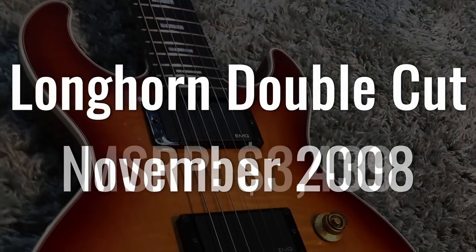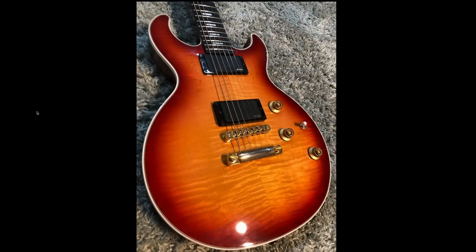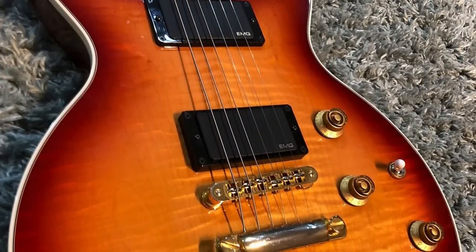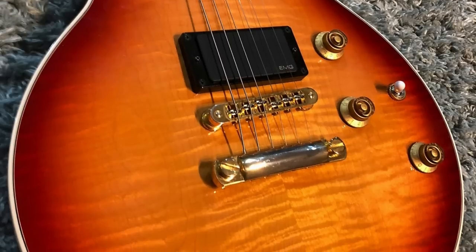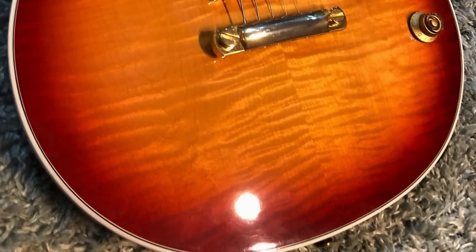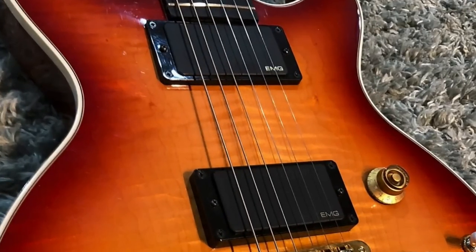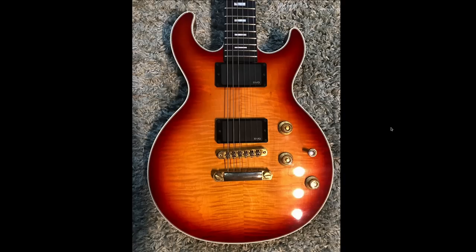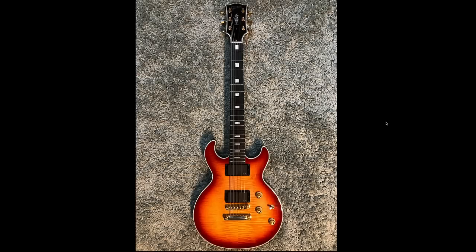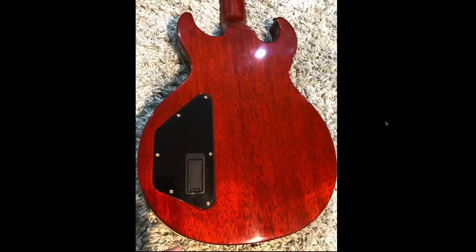We've seen some pairs in this episode — Shred X and Shred V, 50th Flying V and 50th Explorer — but these next two are kind of cop-outs. November sees the $3,439 Longhorn Double Cut again, except this time in a cherry sunburst color. While listings claim there are only 1,000 of these made, what they really mean is 1,000 in that particular color — so technically there are 2,000 Longhorns out there. It features the same EMG active pickups and piezo system; this one is just for somebody who wants a more traditional color.